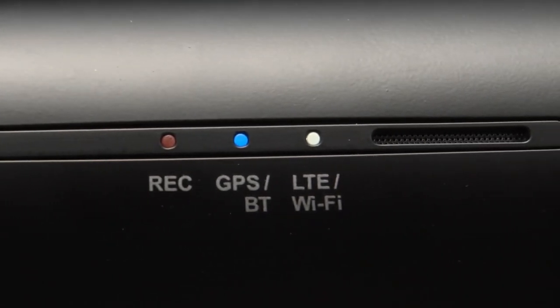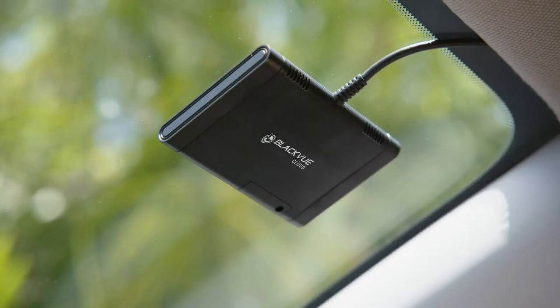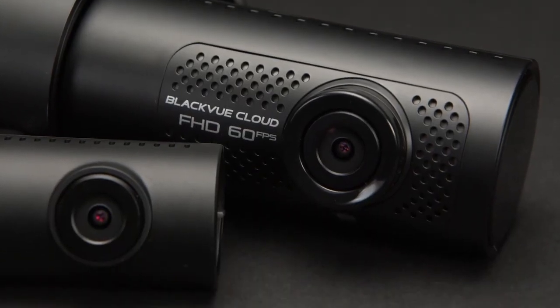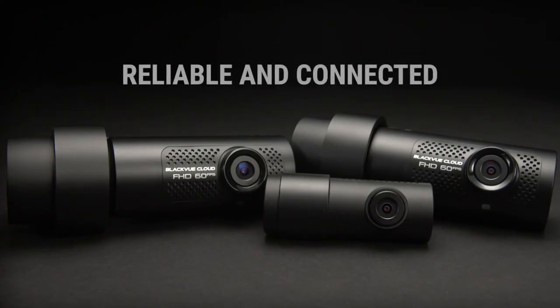Staying connected with your dash cam is easier than ever before. Simply pair a mobile hotspot or plug in an optional LTE module for easy cloud connectivity. BlackVue DR750X series dash cam — reliable and connected.